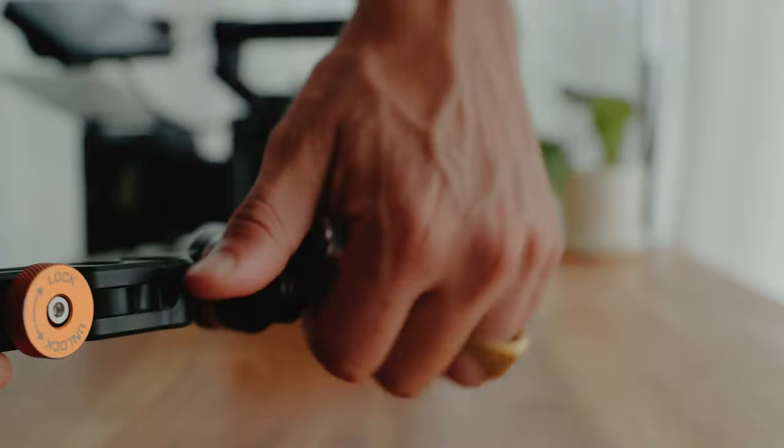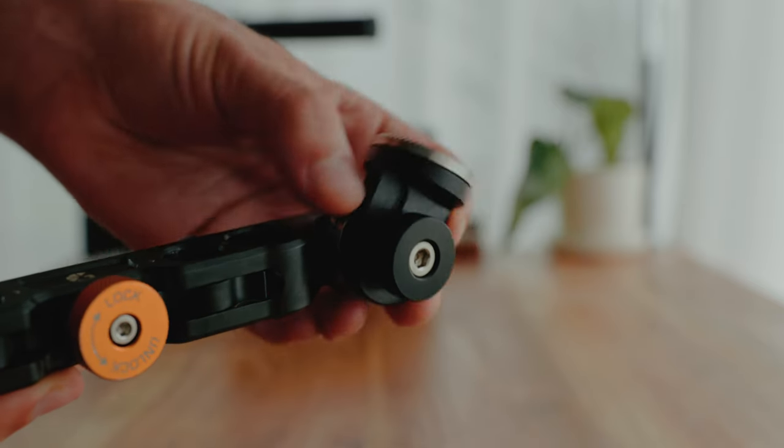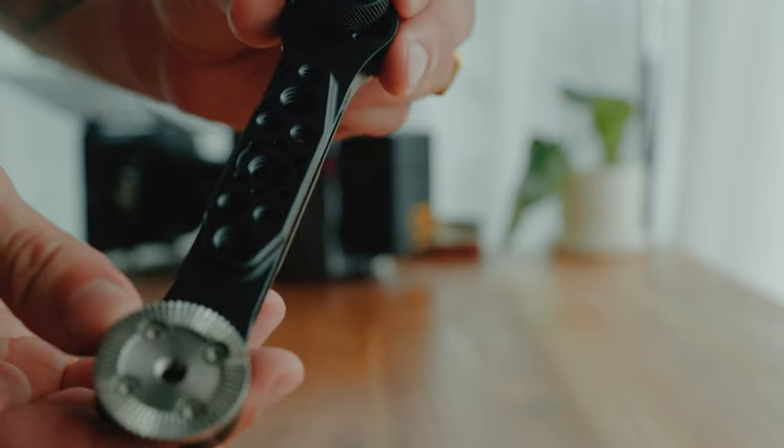What I also like about the handles is that the attachment that goes to the 15mm rods has two joints on it, and you can position these joints in different directions. This really allows you to tune the grip in the way that is most comfortable for you.